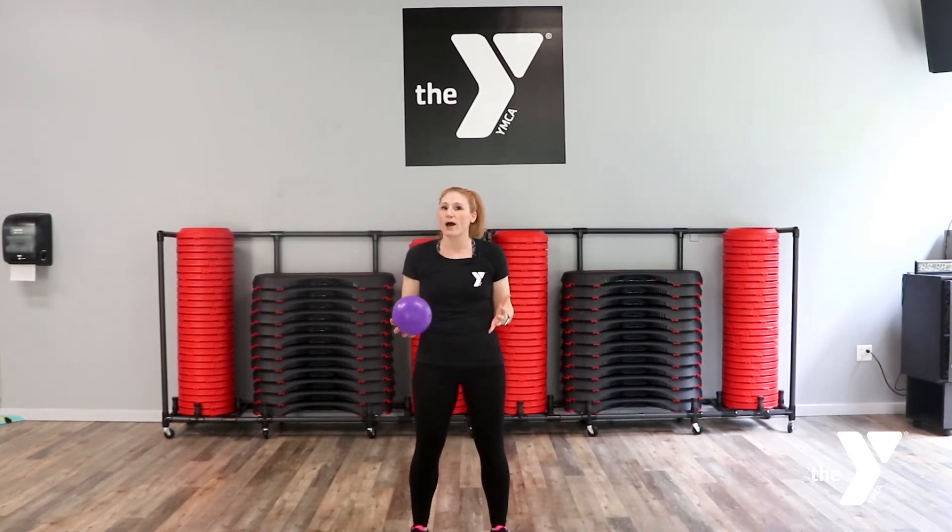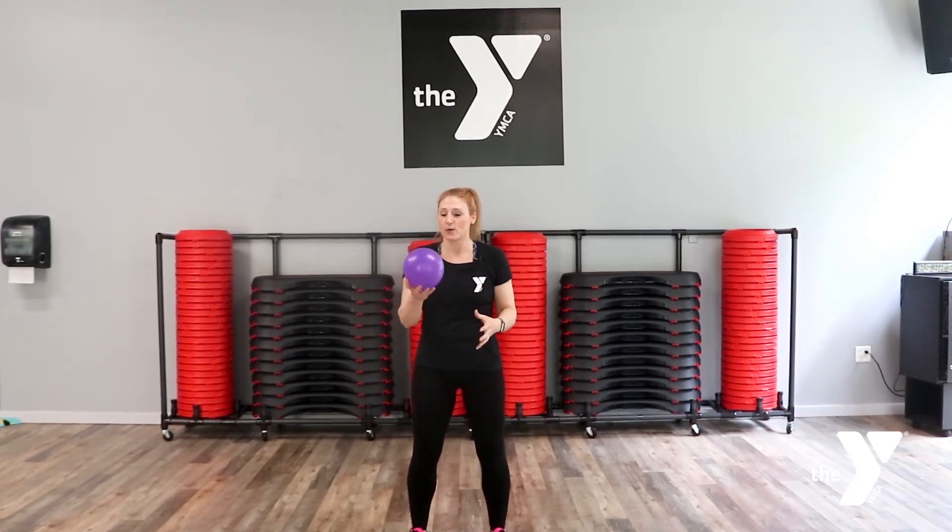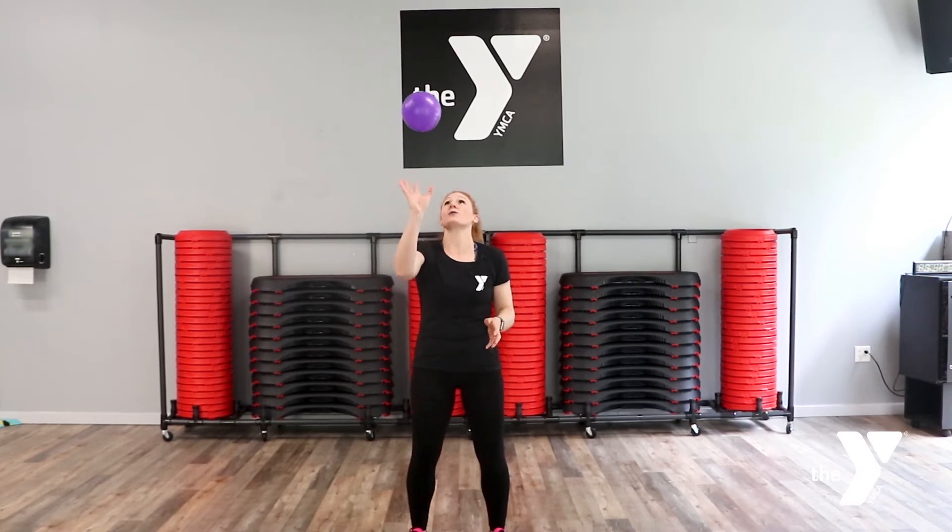Remember, a burpee is: squat, plank, squat, rise. And that's where we need to stay. When we do a plank, we wanna keep that core nice and tight. Ready? So we're gonna load our quads, we're gonna hit our balloon up in the sky.